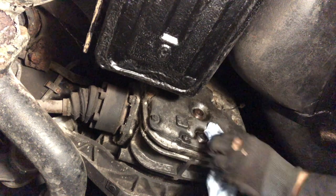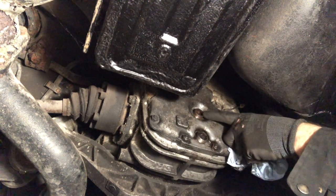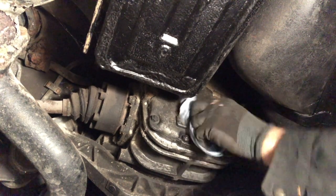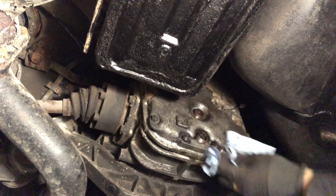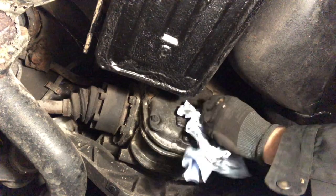I'll put both plugs back in, torqued up to 20 Newton meters. I'm still not super happy that this isn't wound in deeper — the top one's gone back to where it was, I can't remember how deep this one was, but I thought it was deeper than it is at the moment. So I'm going to keep an eye on that, just drying it up to make sure I can tell whether it's leaking, and we'll go from there.